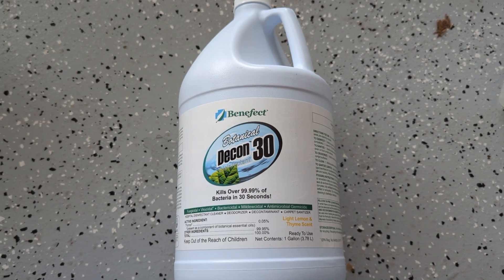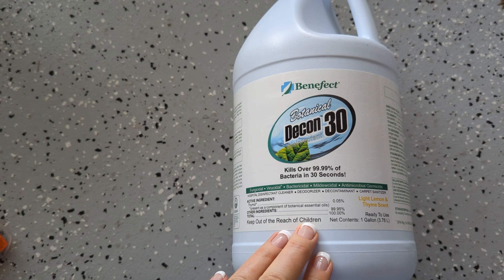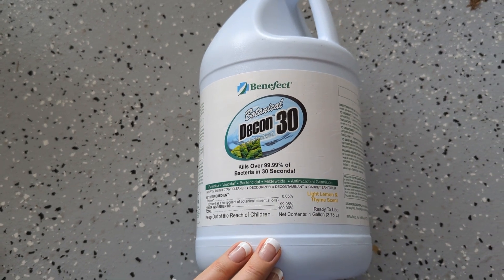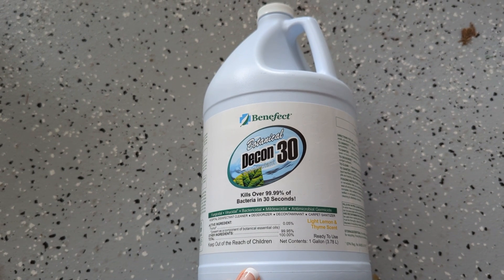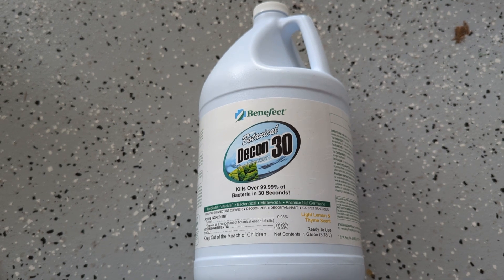Hey, Kathleen here. I am reviewing this Benefect Botanical Decon 30, made from thyme essential oil. I was told about this from two mold remediation teams that I had come in because our basement storage area was smelling a little musty and mildewy, and my sinuses were acting up when I went down there, so I wasn't sure if it was mold or not.